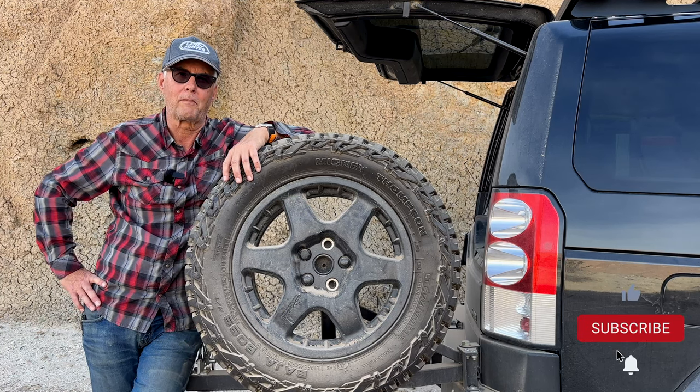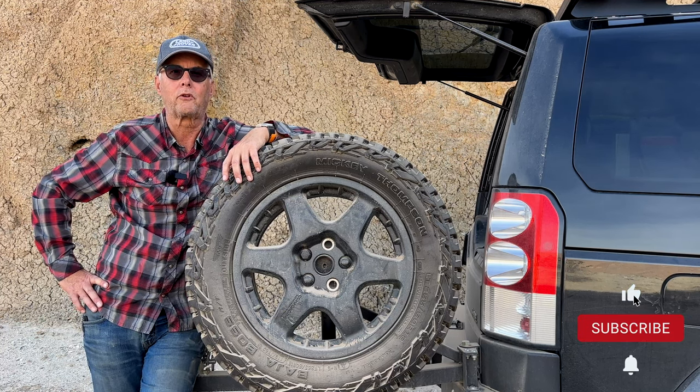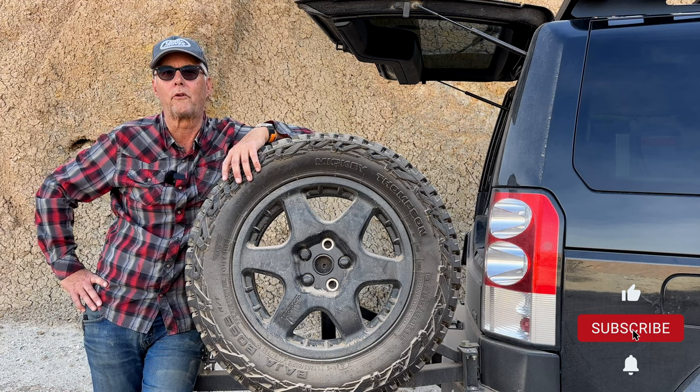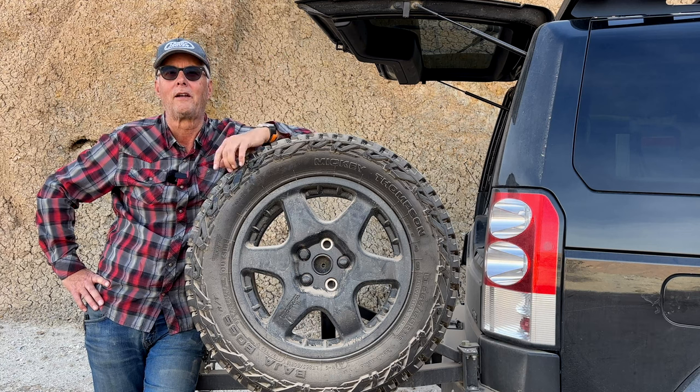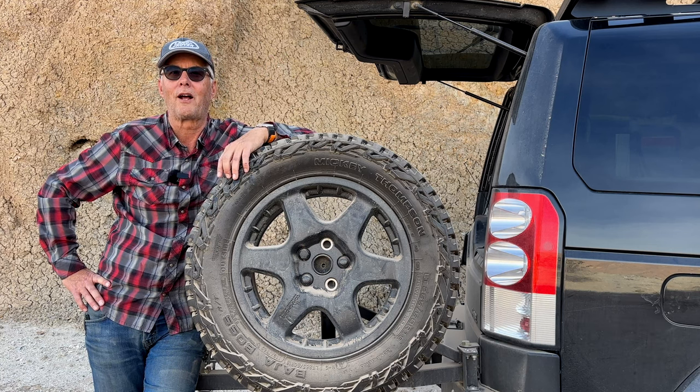So thanks for stopping by. If you like this video, please consider liking it or subscribing. If you see me outdoors, be sure and stop and say hi, and remember — get outside.